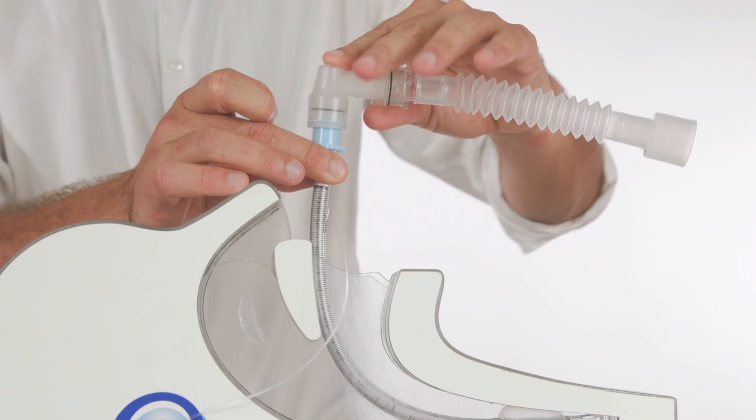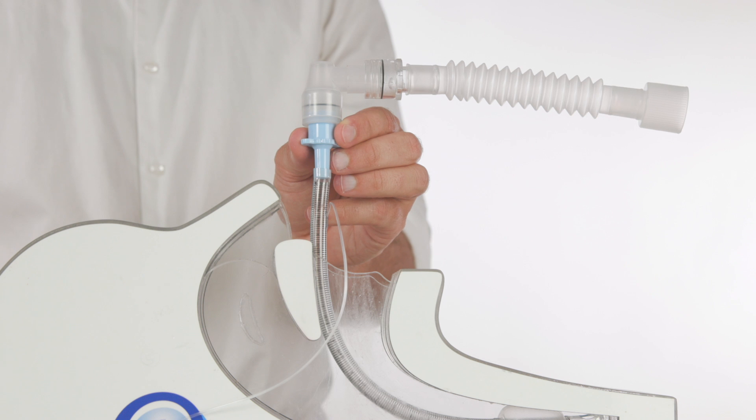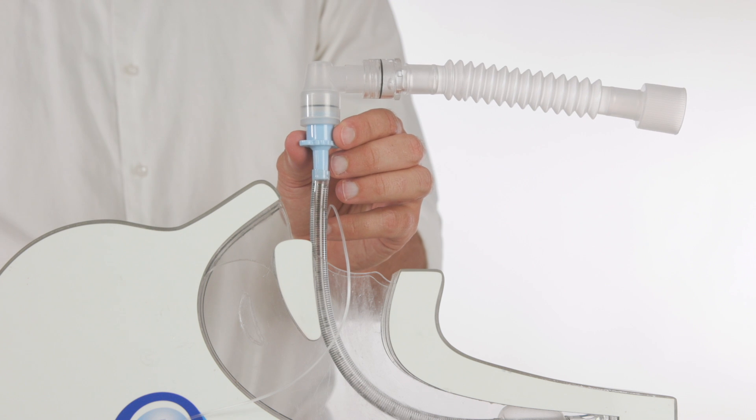The airway tubing extension is removed from the top of the LMA. We have now converted from an LMA to an ETT with limited interruption to ventilation using the Genesis Rescue endotracheal tube.